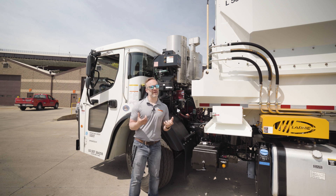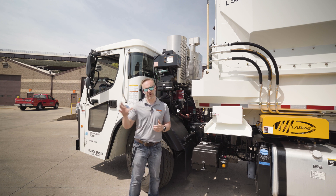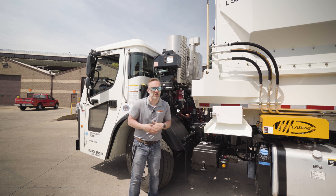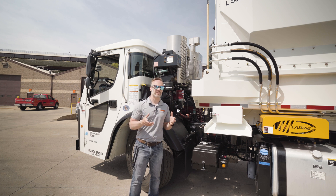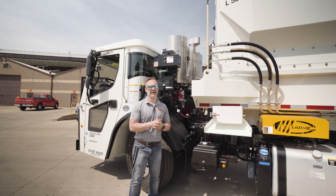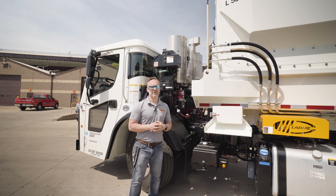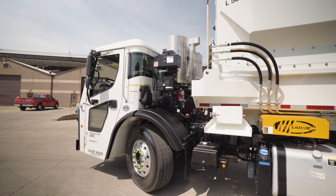Next week we're going to move on to something that's just a marvel in itself — we're going to talk about the arm on the other side of this truck, the spot where most of the work happens. Do me a favor: hit the subscribe button, hit the notifications bell, give us a thumbs up if you like this, and if you've got a question put it in the comments below. Looking forward to seeing you guys next week — stay safe out there.